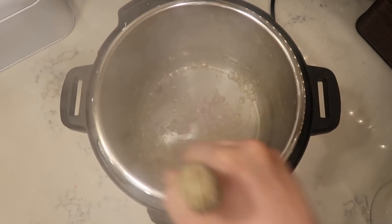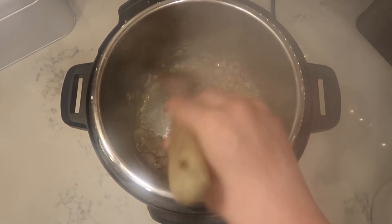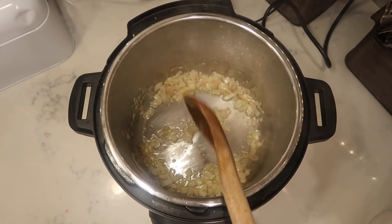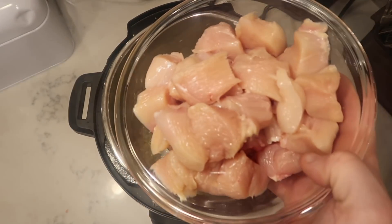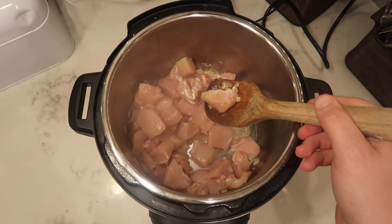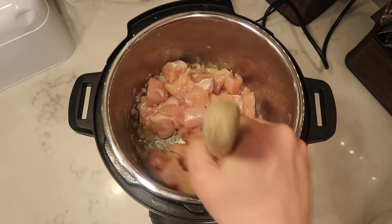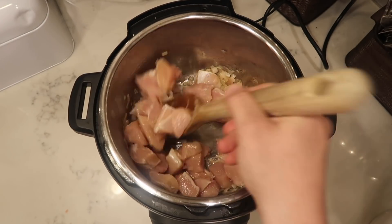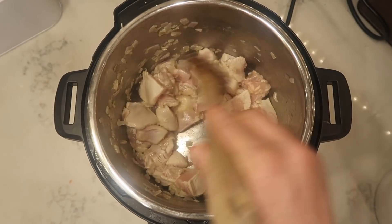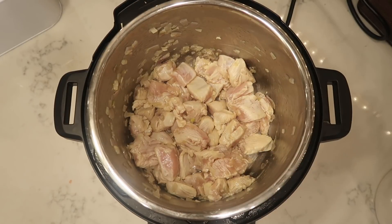I'm gonna sauté my shallots for about two to three minutes and they're gonna soften up a bit — they'll also begin to lose their color. That lovely purple color begins to fade out as you sauté. After a few moments, we're gonna take our chicken and add that to the pot and sauté for about another two to three minutes until it becomes pinkish white in color. It will not be fully cooked at this stage at all — that's what the pressure cooking is for.